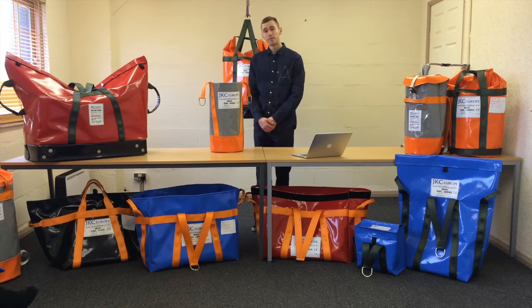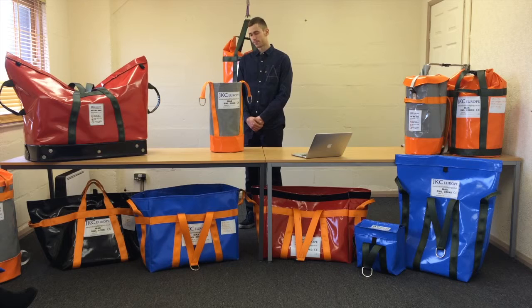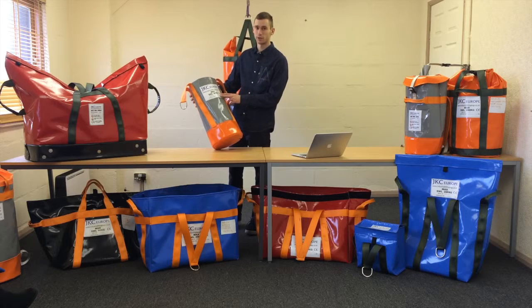Hi, here we have number one of our bags made at JKC Europe. Here is SC TV 260, which has a safe working load of 60 kilograms.